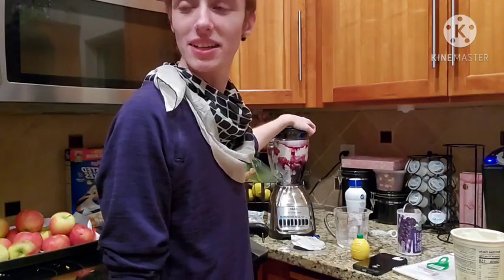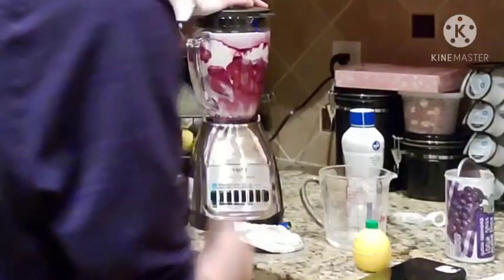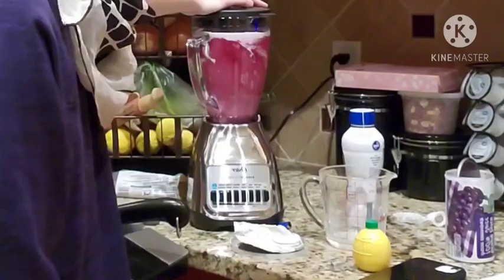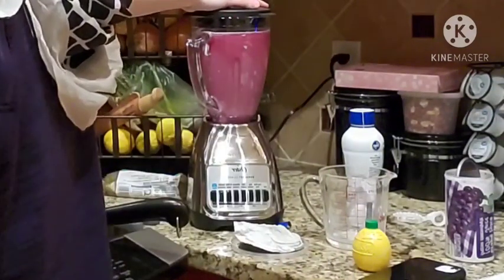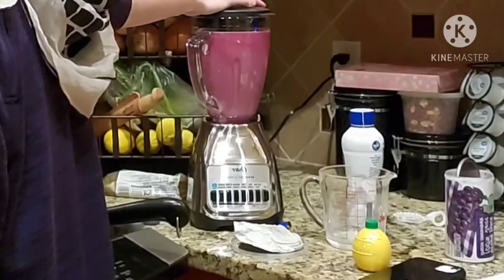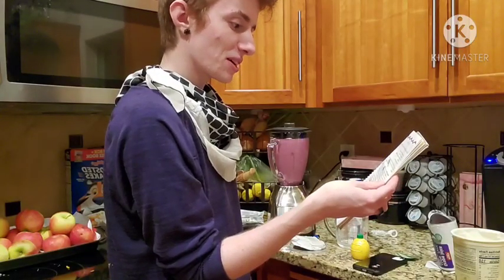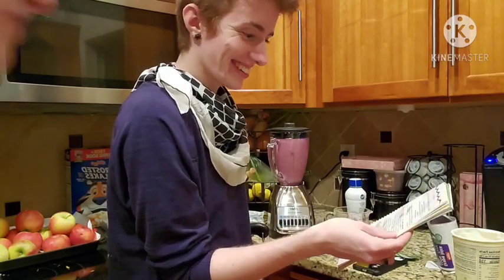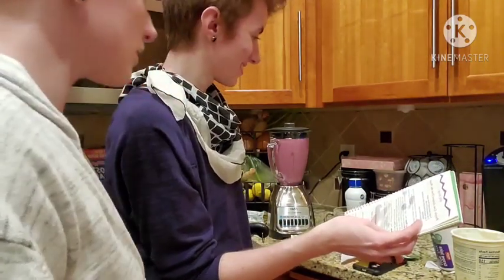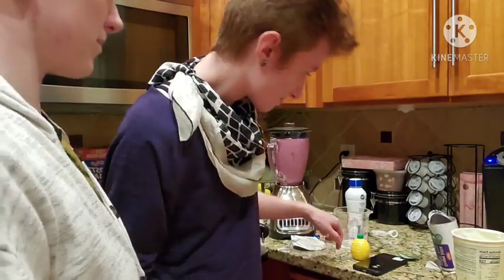Are you using KineMaster to edit this? Mm-hmm. Okay cool, then we can take out the audio of the blender. I don't know if I was supposed to put the whole can of grape juice concentrate in there — I think so. One half cup. I think that's a half a cup. Either way, we can't go back now.